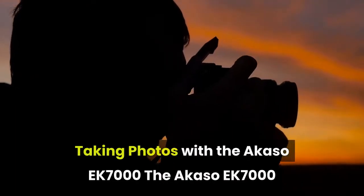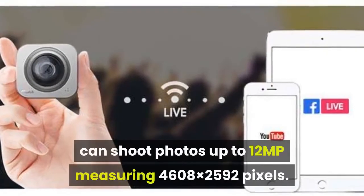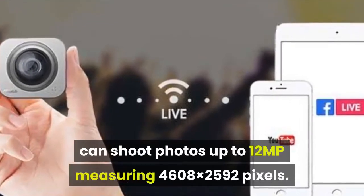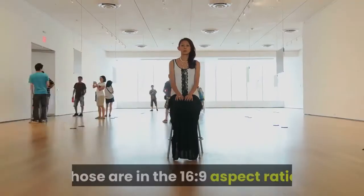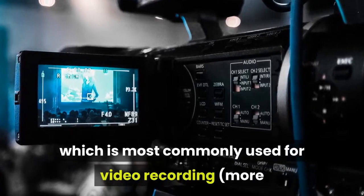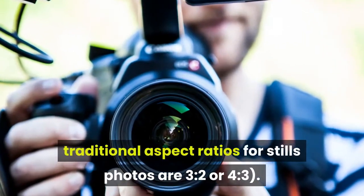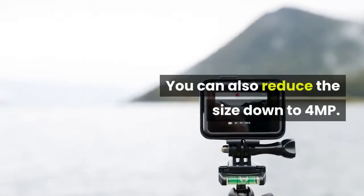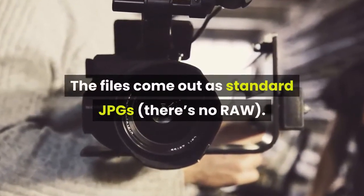The Akaso EK-7000 can shoot photos up to 12MP, measuring 4608×2592 pixels. Those are in the 16:9 aspect ratio, which is most commonly used for video recording. More traditional aspect ratios for still photos are 3:2 or 4:3. You can also reduce the size down to 4MP, and files come out as standard JPGs — there's no RAW.